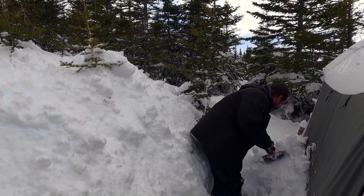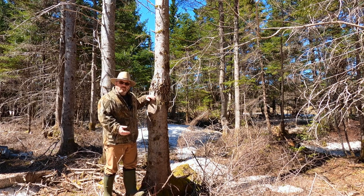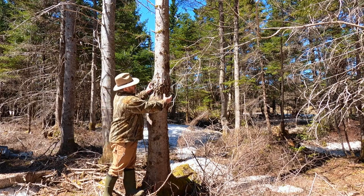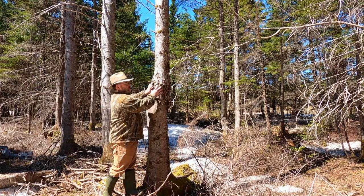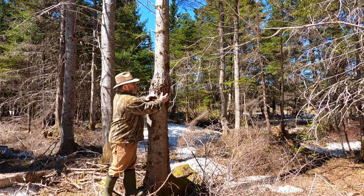Lots of snow back here, I tell ya. If somebody in the forestry department is watching my video — what causes these bulging areas where the bark actually starts to split in the trees?